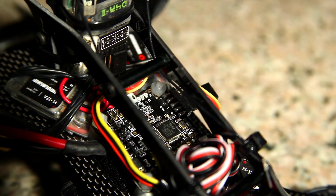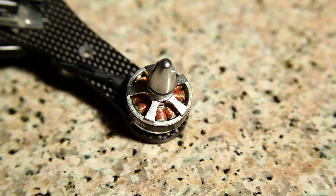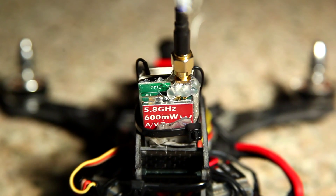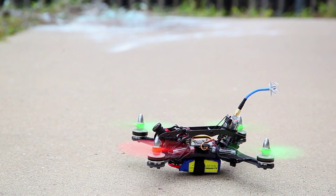For this particular build, I used a Naze32 flight controller with 4S-capable 12-amp ESCs paired with 2204 motors. For an FPV setup, I used the 700 TVL Fat Shark Cam with a 2.8mm wide-angle SEC3 lens, powered by an Immersion RC 600mW VTX, and I am also running PPM with a D4R II.